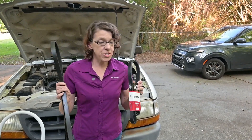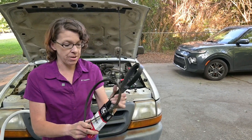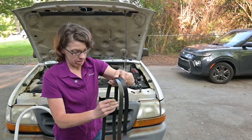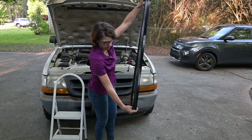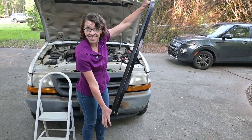Now that we've got the old belt out, this is a great time to take out the new belt and compare their lengths. Make sure they're close to the same thing. I would argue that those are the same correct length.